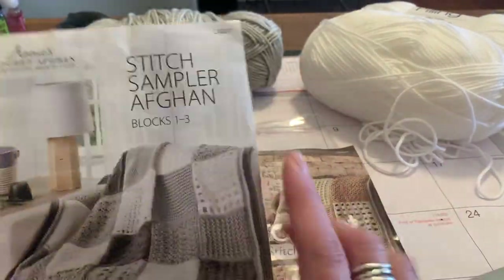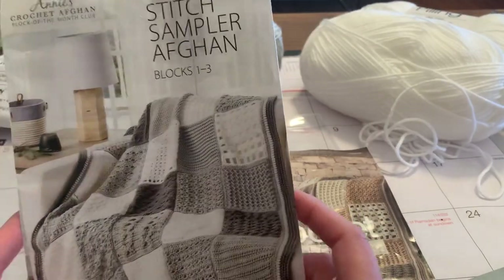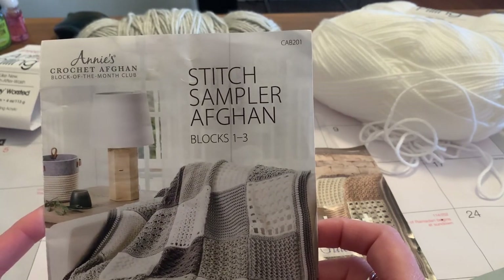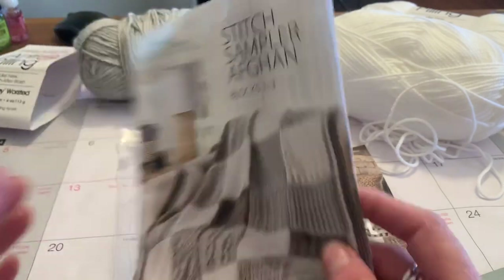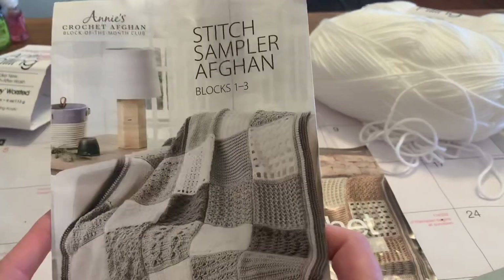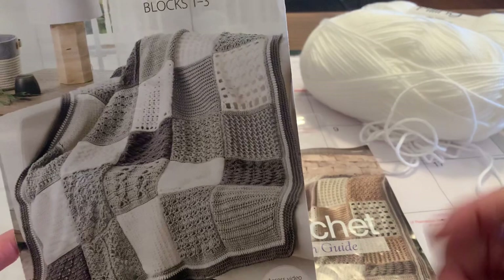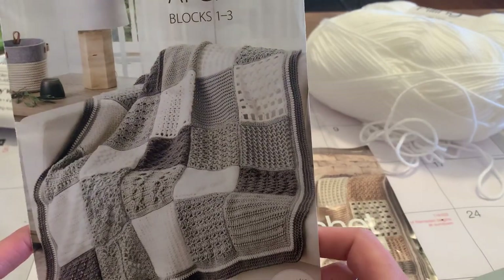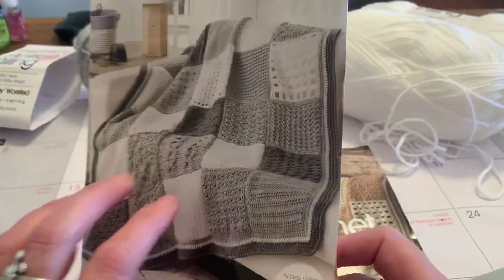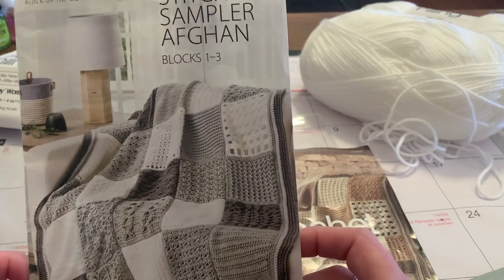Every month they send out a package with the yarn and a booklet with three patterns, and I would recommend it if it's something you'd be interested in. It's going to take about a year to complete the whole blanket, and I'm excited to see it completed — I'll give you a video on it. Thumbs up to Annie's Crochet Afghan Block of the Month Club! I'm Melissa — please like, share, and subscribe to my channel.